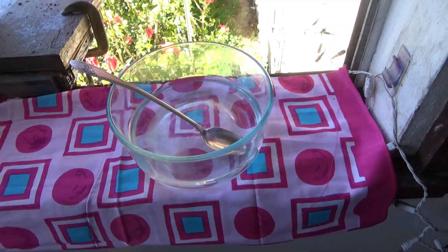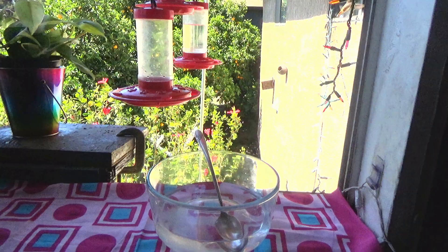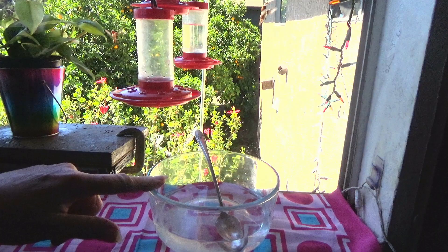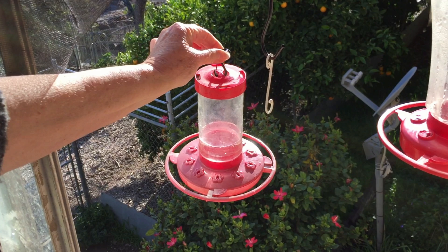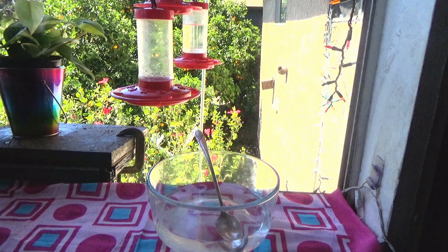Make it the night before — mix it all up and then you can either leave it on your counter for the next day or put it in the fridge. This can store in the fridge up to a week in a container if you want to put just a little bit out at a time. That's all there is to it to make your own nectar.